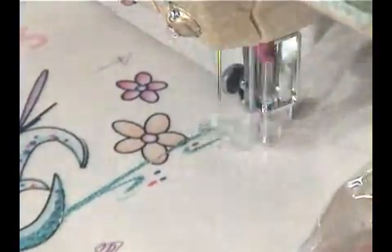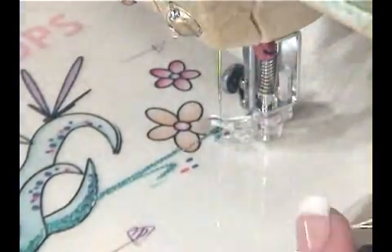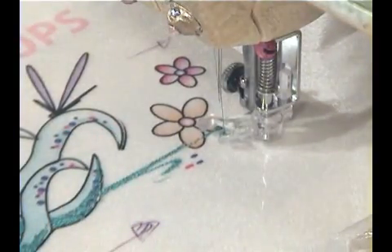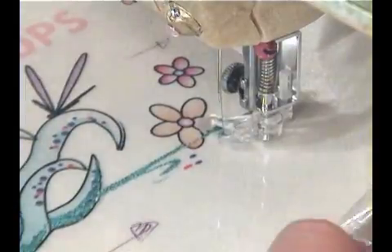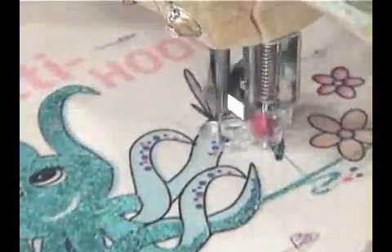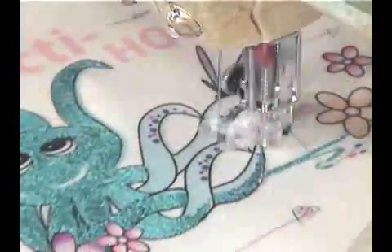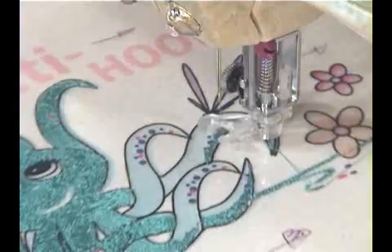You will notice that this foot has an open front section. To increase visibility while embroidering with a free motion foot, I simply purchased an extra darning or embroidery foot for my particular machine and then using a small saw cut away the front section of the foot. I then used a fingernail file to smooth the edges, and voilà — I have an open toe embroidery foot.